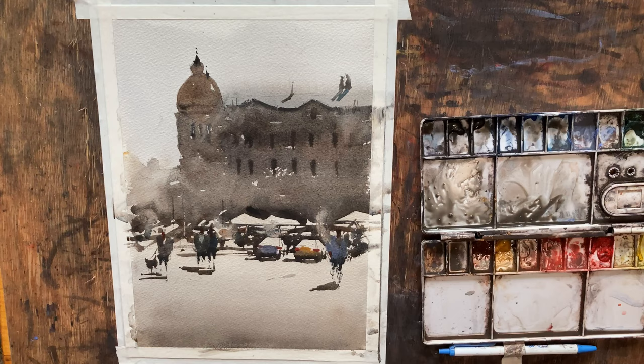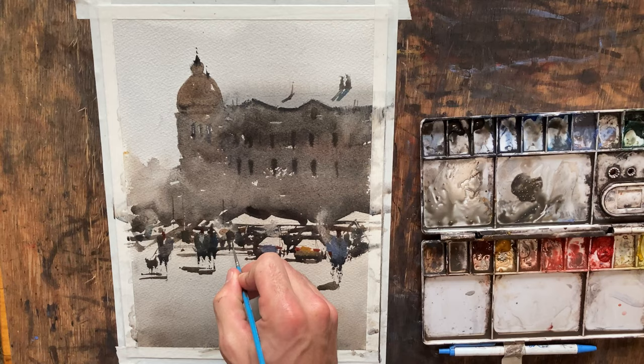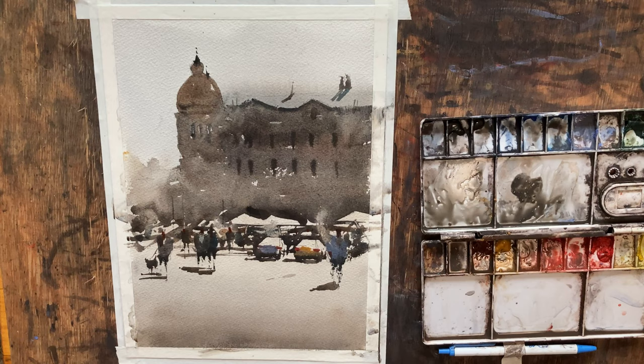I'm going to abstract a couple more figures in the background — it looks a little barren back there. So just put a blob there, blob there — pull the legs down a little bit. There's one, two, three, four — there's some people back in the shadows. Once I come and add some gouache highlights on these folks, it'll be much more apparent.